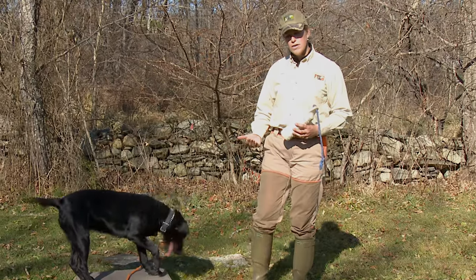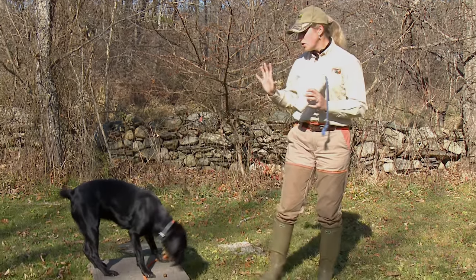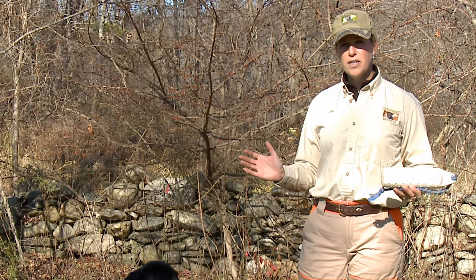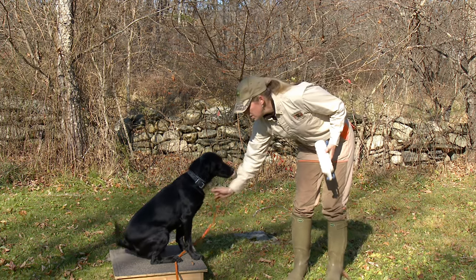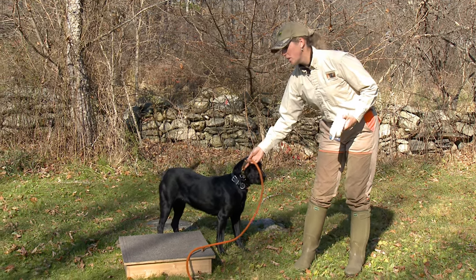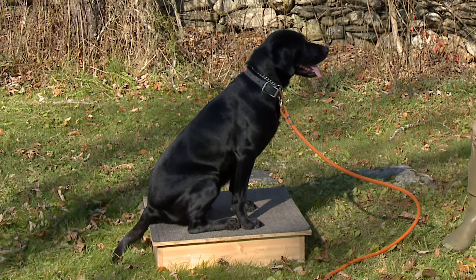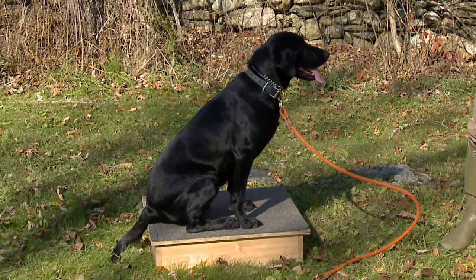Whether your dog has had advanced training with the conditioned retrieve or any other type of advanced training, this is a great way to get your dog to start on a platform, do a retrieve, and end on the platform. What I really appreciate about platform training is simply put: the dogs are either on the platform and correct, or they're off the platform. Even a foot or two off the platform is not on the platform — therefore the dogs are not being steady. The elevated platform leaves very little room to creep without stepping down, so it's very clear cut.